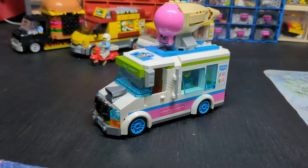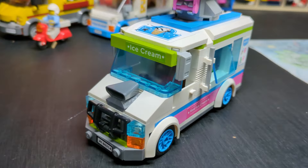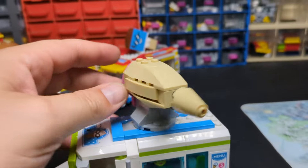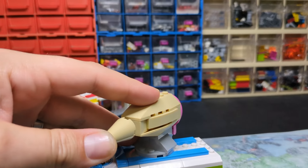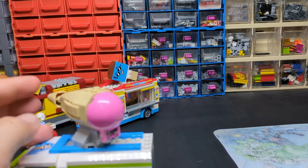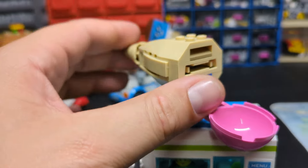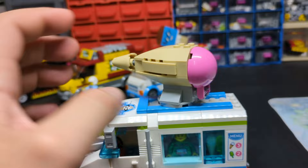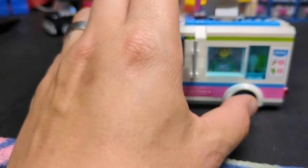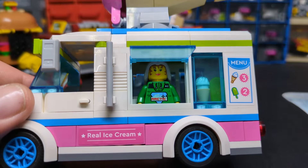Now we've got some sort of a police chase ice cream van — I think this one is absolutely brilliant, very very kitted out for an ice cream van. This part actually shoots — you pull it, discs go in, and you press it and it shoots them out. I don't really do all that — that's more for the kids. I like it for the actual display side of it.